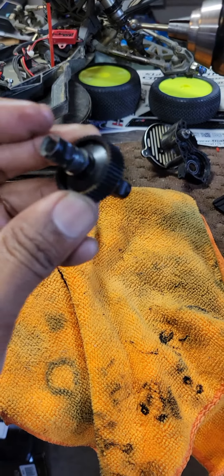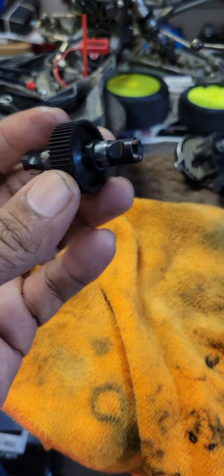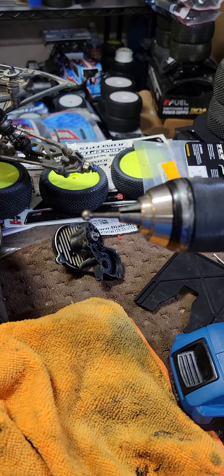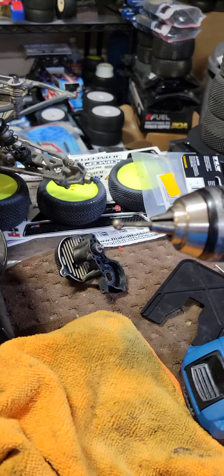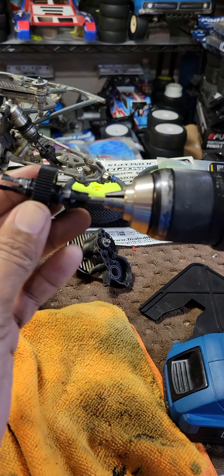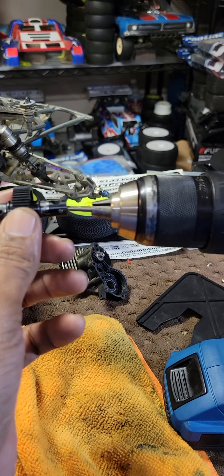I just wanted to share this quick tip. I just finished rebuilding the diff on my short course, so it's got fresh rings. What I like to do to break it in before I put it in the car is I have an old dog bone that I cut, and I'm able to chuck it into the drill, and then I just spin it for a few seconds to help break in the rings.